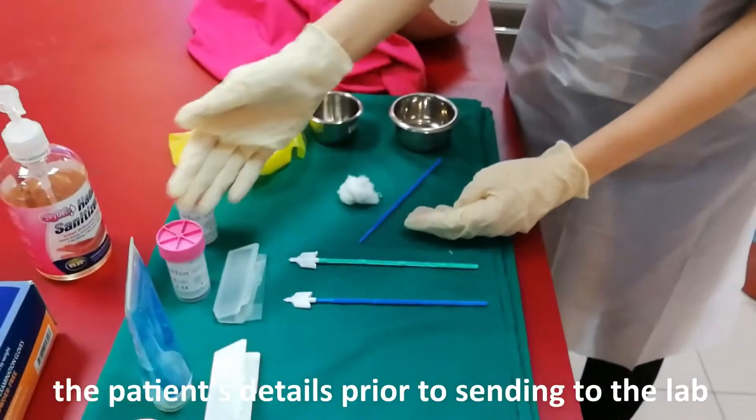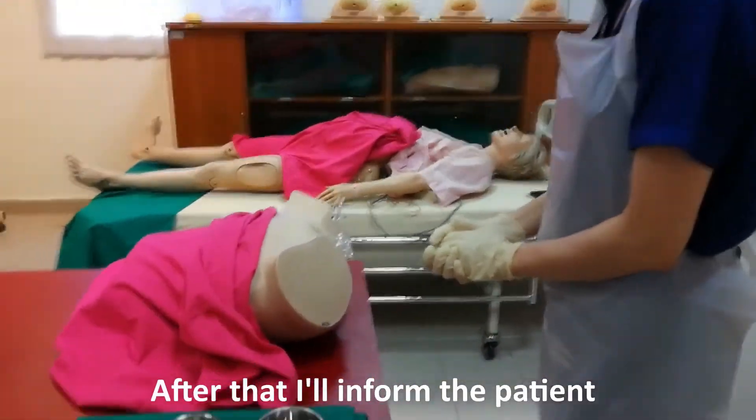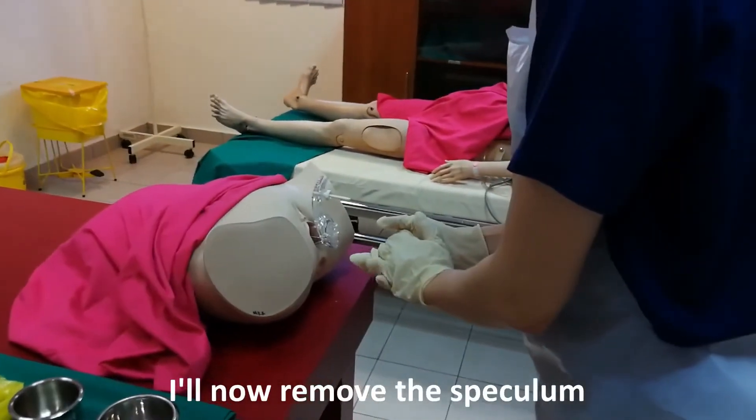Be sure to document the patient's details prior to sending to the lab for investigation. After that, I'll inform the patient that the procedure is complete. Madam, we are done with the procedure. I'll now remove the speculum.